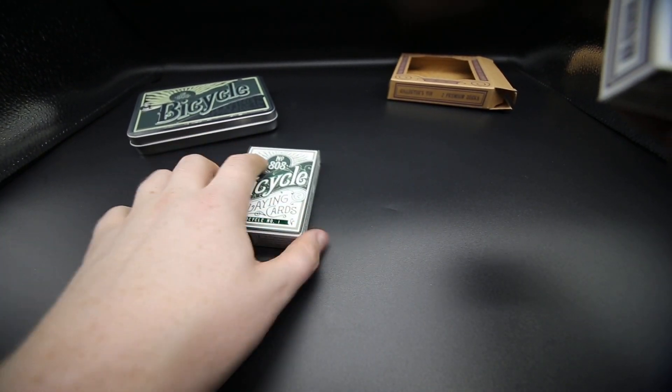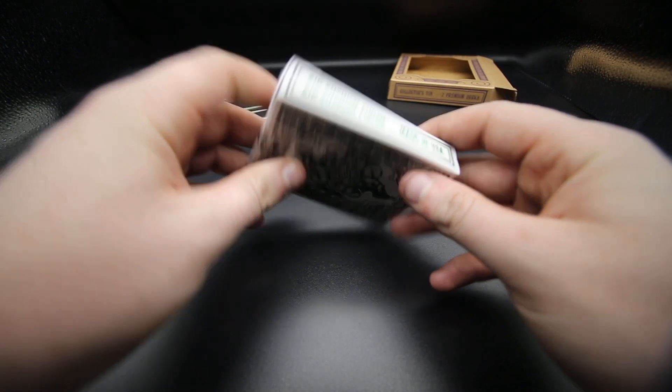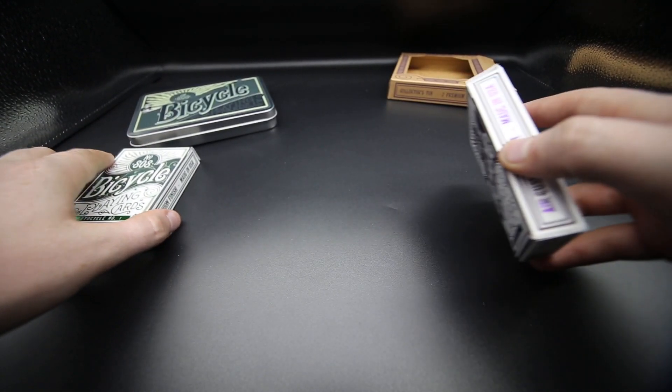Obviously you get a green and a red — I'll show you the red one. There's not much to say about this; it's pretty cool. Obviously air cushion finish, made in the USA. And then the other one is literally the same but in green.